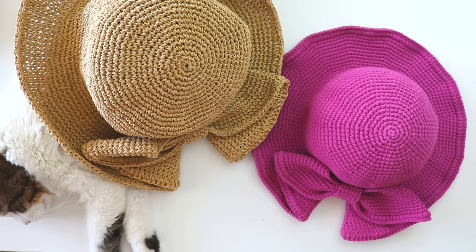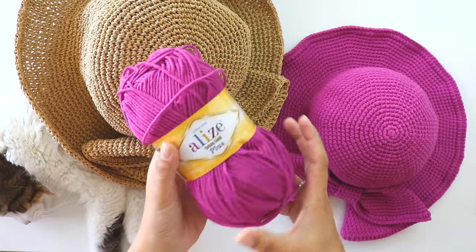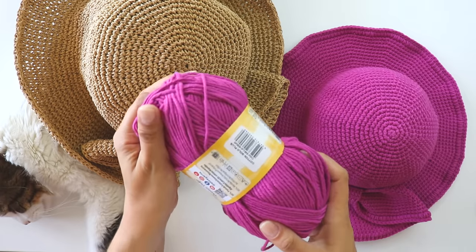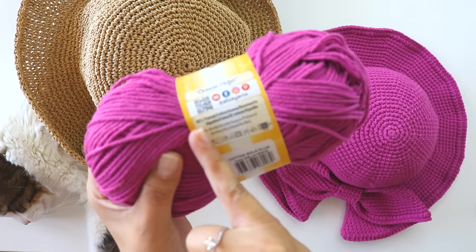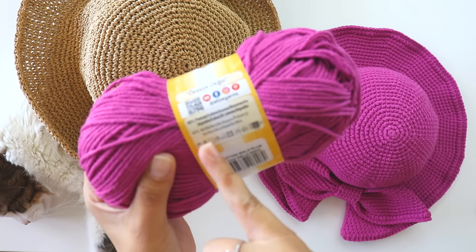I think this will be my return video — I miss you all so much and we are fine, I just want to tell you that. I'm so happy to be with you again. I almost forgot: I use Alize Cotton Gold Plus yarn. It's a worsted weight yarn, 55% cotton and 45% acrylic.